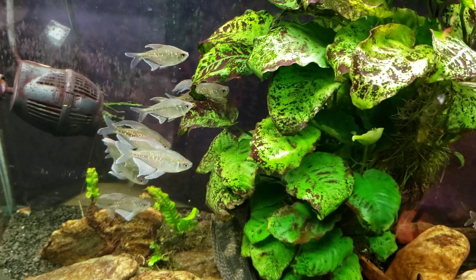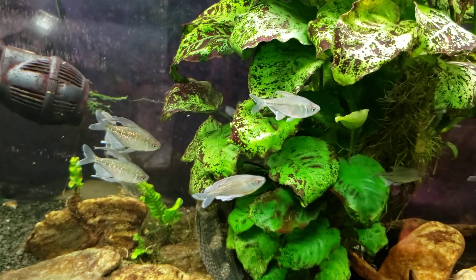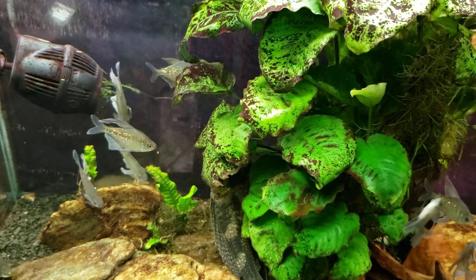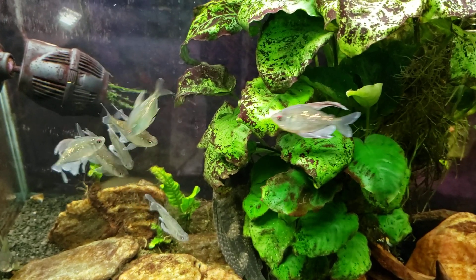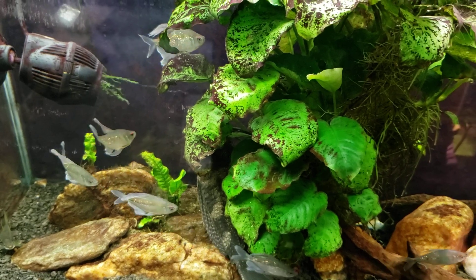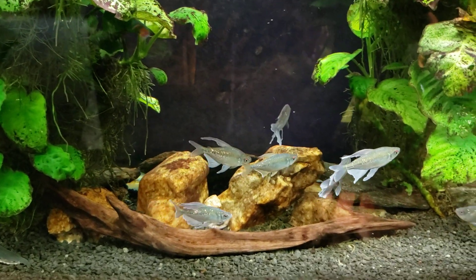On to my diamond tetras — I shot a video the other day where I spoke about adding a couple of my diamond tetras back into this tank. They had spawned, I got some babies, I took them out and put them in my office tank upstairs which was open-topped. I experienced some losses due to jumping, so I brought the remaining fish back here into the 55-gallon which they originally came from.